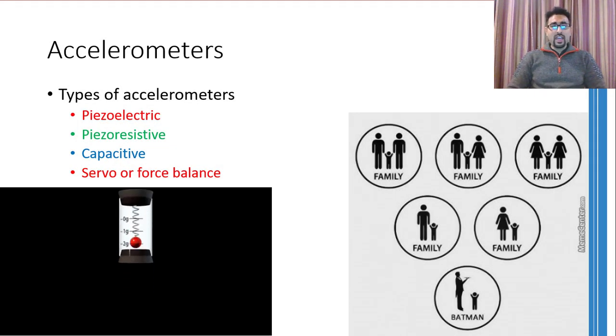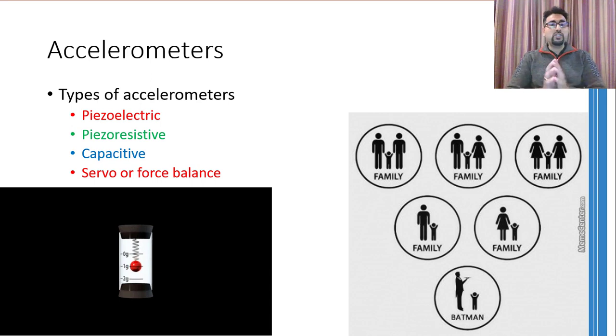Assalamu alaikum. Dear learners, I hope you are fine and have viewed the previous two videos in which I have discussed force sensors and torque sensors. In this particular video I am going to touch on the acceleration sensors, or commonly called accelerometers.